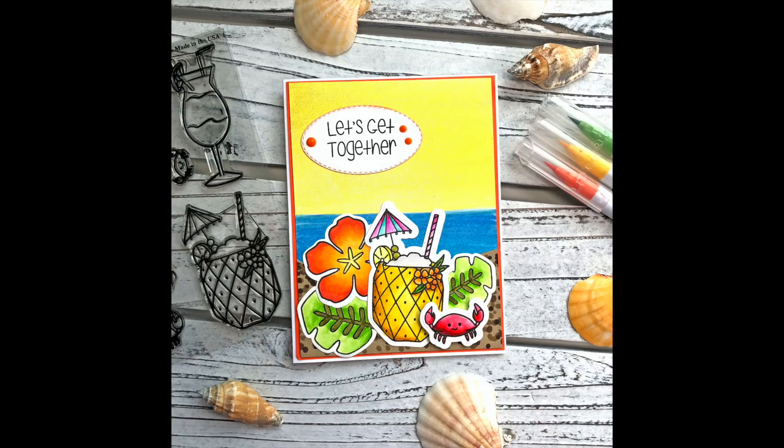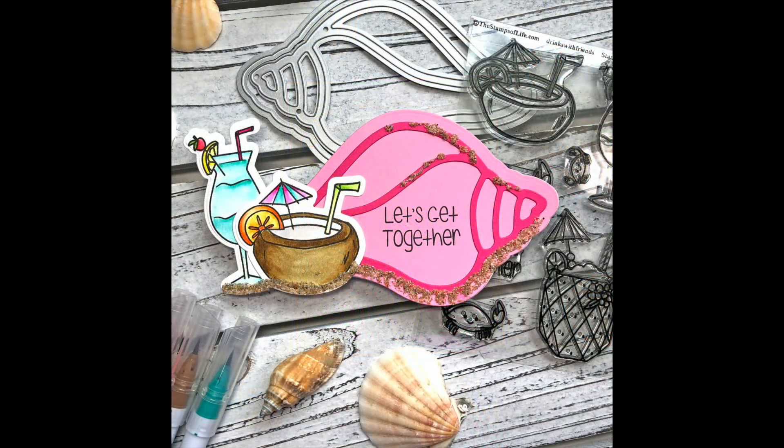I created three cards using the contents of the class kit. Here's one of the cards where I brought in the piña colada drink and one of the crabs and the sentiment. I also brought in the Tropical To Stamp set where I got that tropical flower and the leaves — I thought that was a perfect addition. For my second card I used the Seashell Foldit and brought in two of the other drinks. I also added some sand glitter from my stash to the front of that seashell as a nice accent.